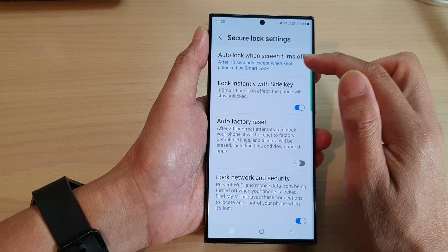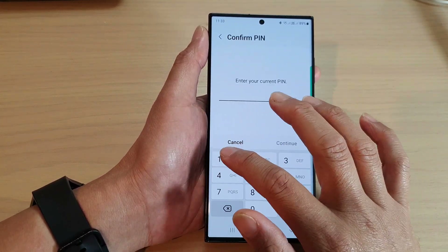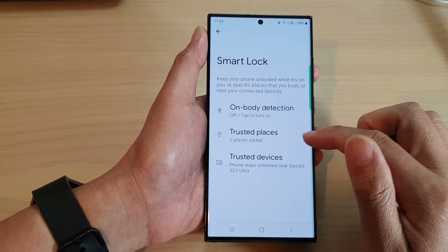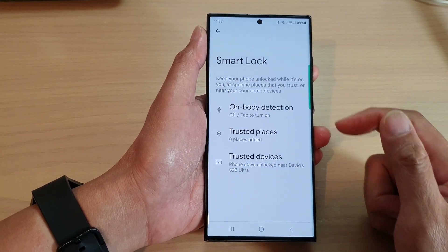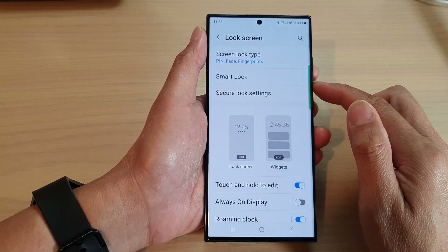If you have Smart Lock turned on, then when you are in a trusted place or location, the phone is always going to stay unlocked. For example, I have trusted devices set up, so when I'm near my other phone, this device will stay unlocked.